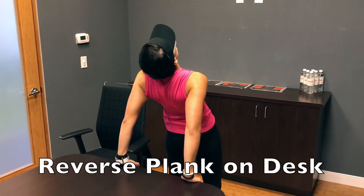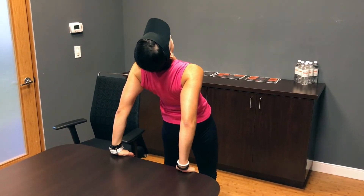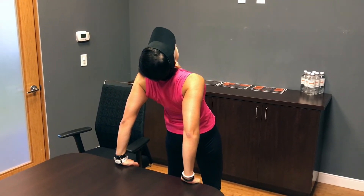Offset the effects of hunching over your computer all day with this reverse plank. Face away from your desk, reach your arms back, and lean on the table. Squeeze your abs and glutes and bring your hips and chest forward. Feel your body open up and get ready to swing.